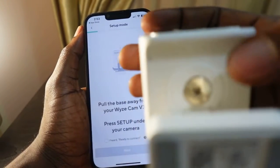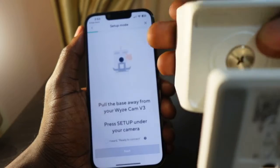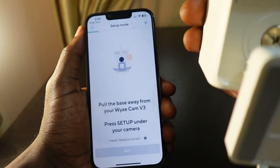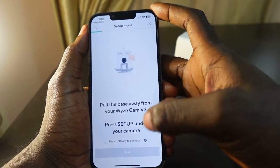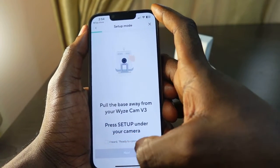Here is the setup button — press it. You can hear it say 'ready to connect.' Now check the box here that says 'I heard ready to connect.'